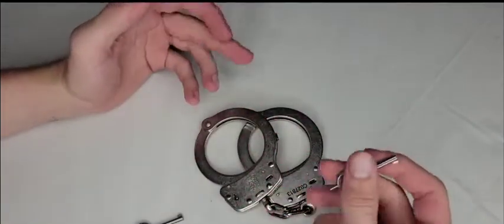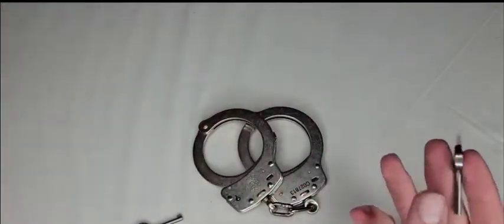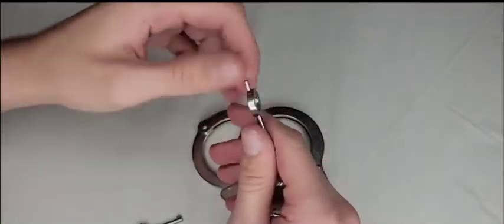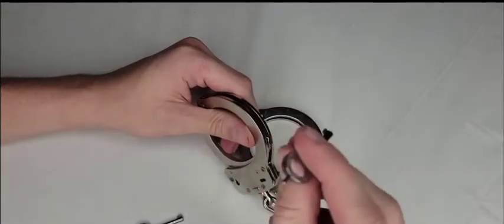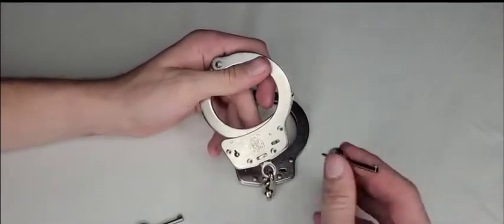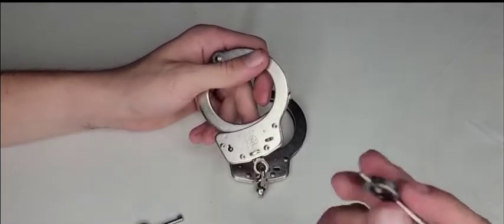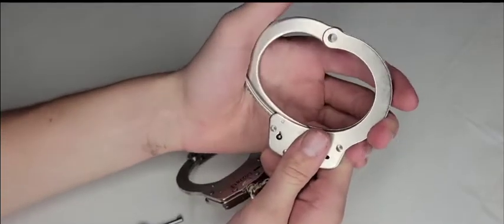My concern with the new slot lock was whether my old keys would still work — especially important in a jail environment where everyone has their own key. I tested my old key and it worked fine: double locking and unlocking without any issue. Just because these have a new slot lock design does not mean your existing handcuff keys won't work.